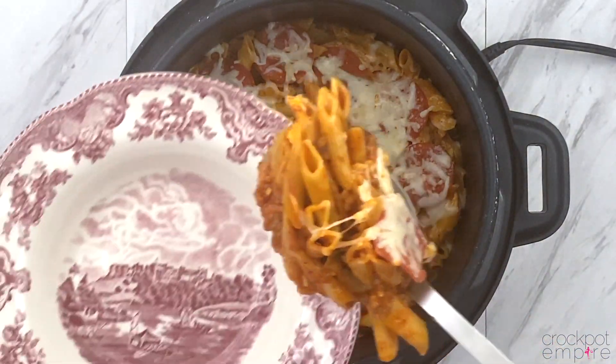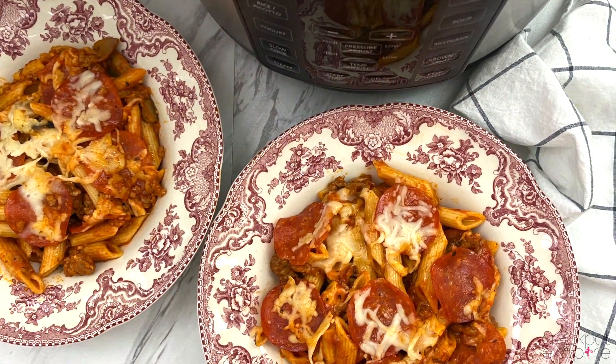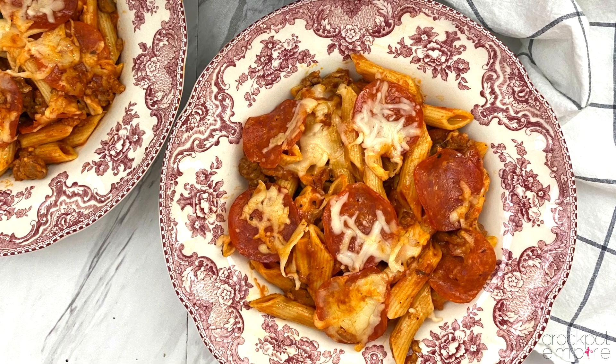Yum! Look at that pizza pasta — it is so yummy, y'all. This is definitely one you want to try. If you like this video, please go give it a big thumbs up and make sure to hit that subscribe button if you haven't already to become a part of the Crock-Pot Empire family.